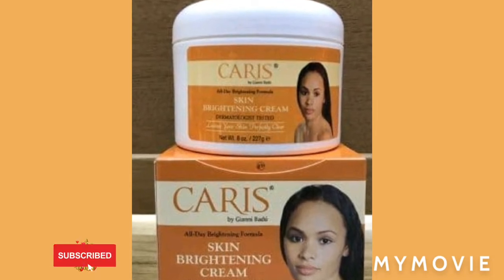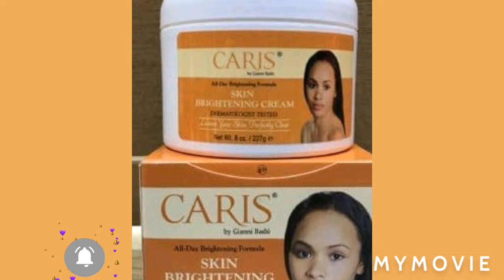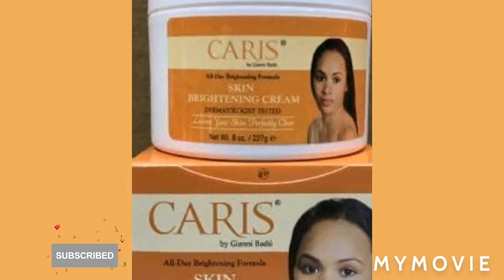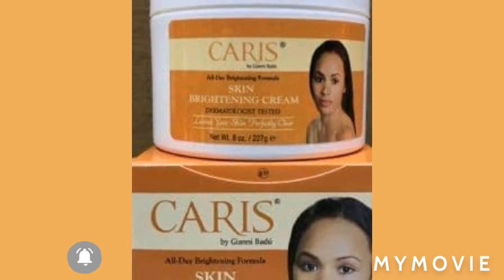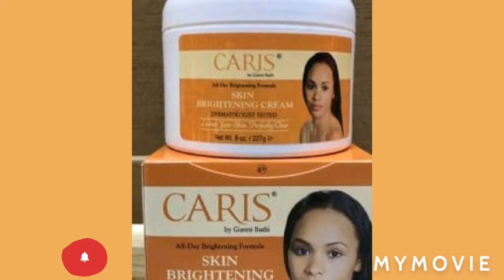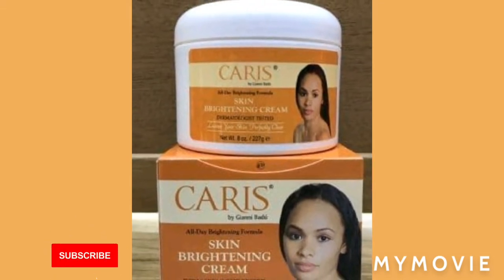After you mix it, you're going to put it down and let it sit for a good four hours before you put it on your face. First of all, I'm not a dermatologist, but I know my way around bleaching.